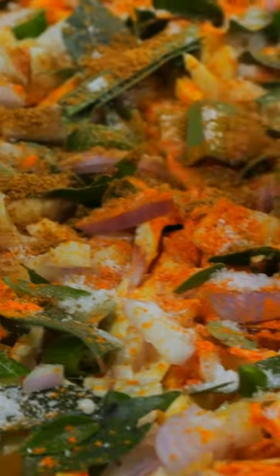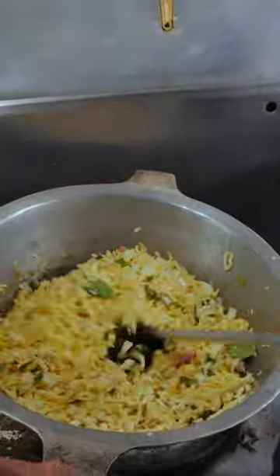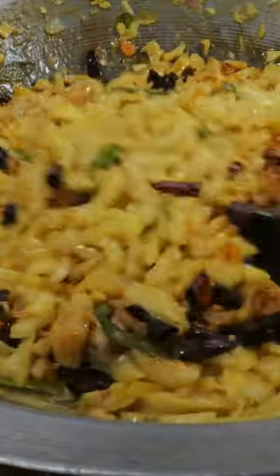Then season with salt, turmeric, curry powder, cinnamon, and mustard paste. In only 20 minutes, these sparkling flavors melt together as one.